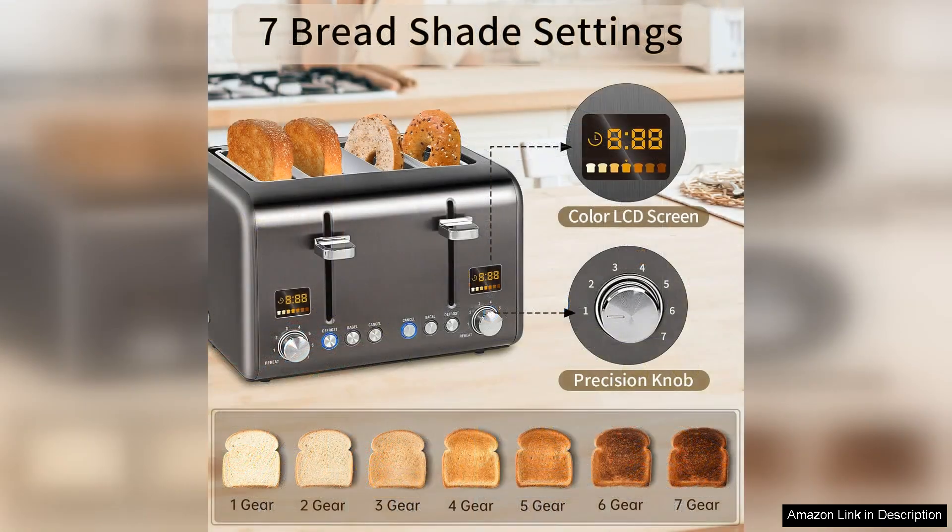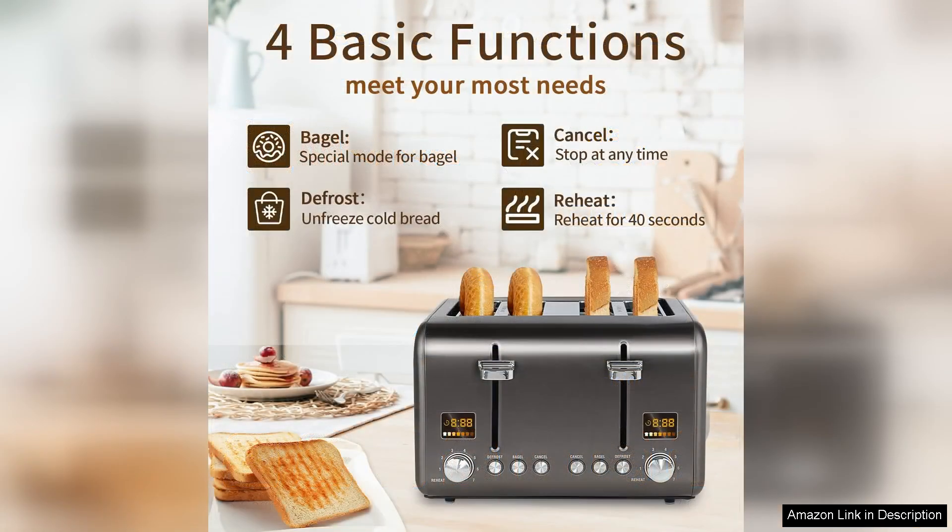The adjustable browning control with seven different settings allows you to customise the toast to your desired crispness, ensuring that everyone gets their bread just the way they like it. Whether you prefer a light golden shade or a deep crunchy toast, this toaster delivers.